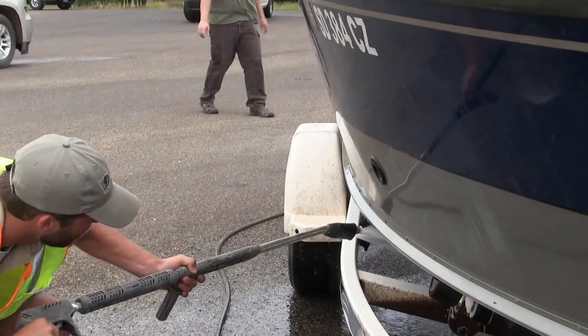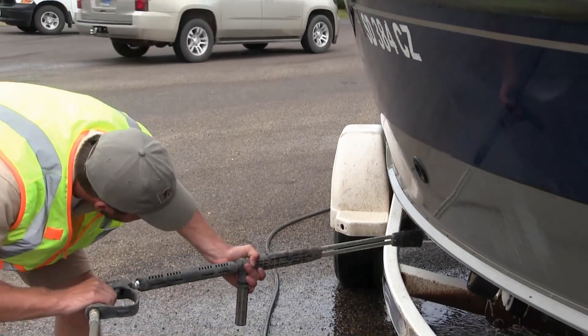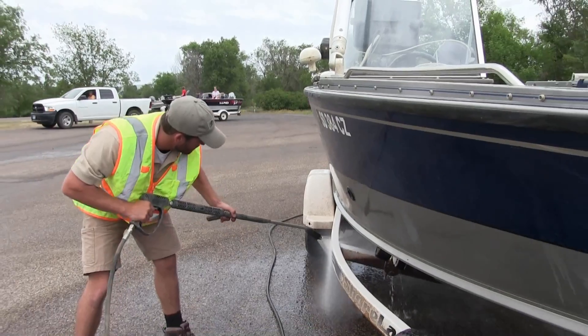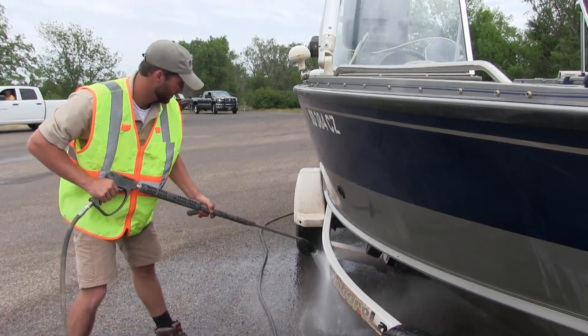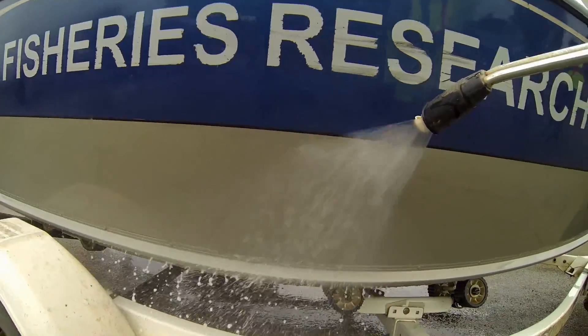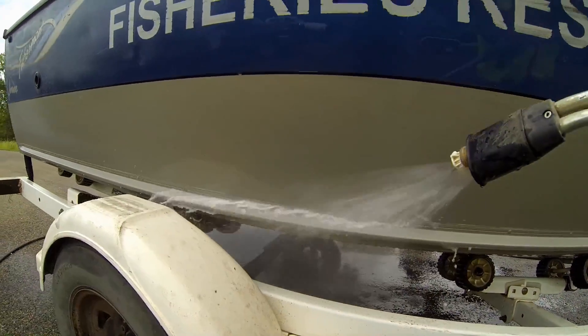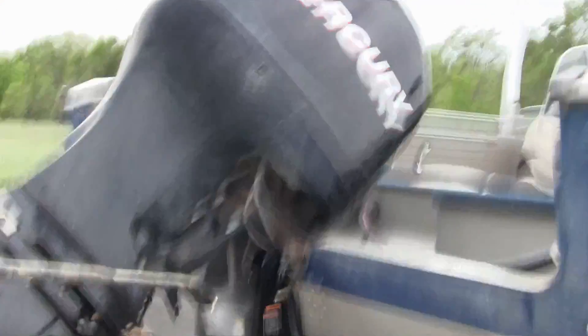When you get to the outside of the boat — the hull or the trailer — that's where you can crank up the water temperature to about 140 degrees. We work the same way, spraying the hull from bow to stern on one side and bow to stern on the other. 140-degree water will kill a zebra mussel in about 10 seconds of contact time, so we use overlapping strokes and take our time to make sure we cover the entire boat.